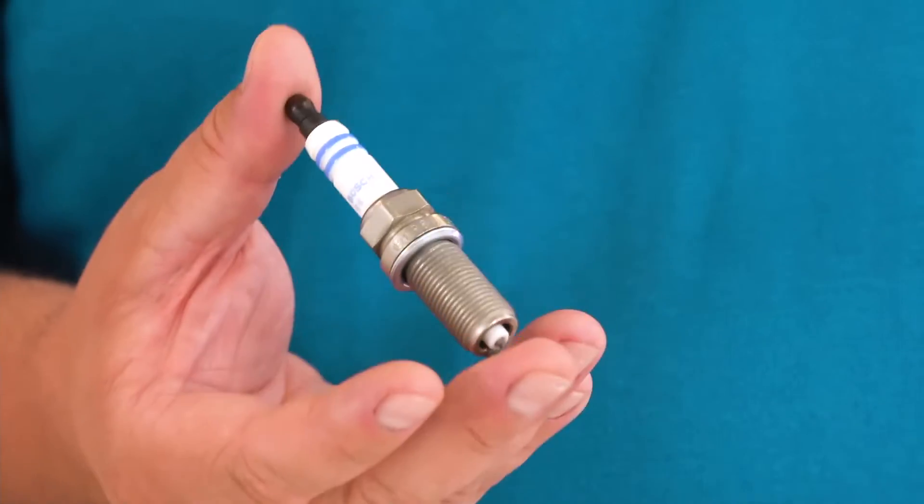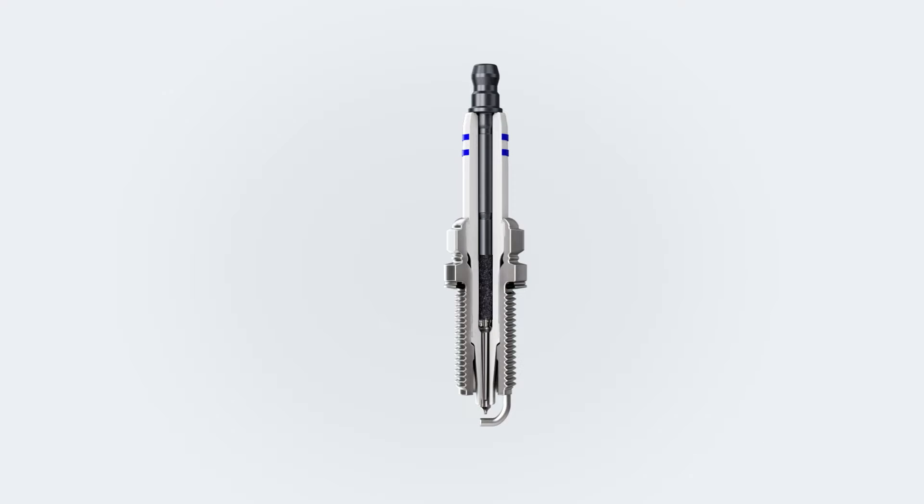Samira, why are there ribs in the spark plug ceramic? Is that a Bosch branding, or does it just look good? No, the ribs have an important function. They are a barrier for electric current so that so-called head flashovers do not occur. Electric current is very lazy and always seeks the path of least resistance, and normally travels through the inside of the spark plug.